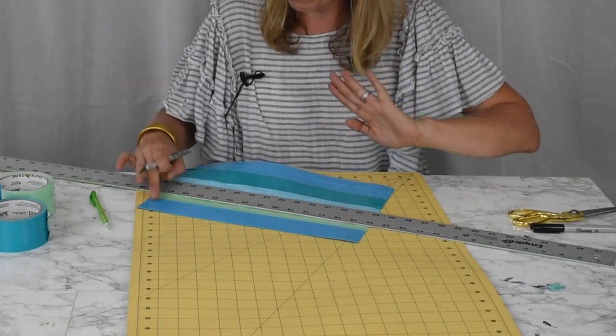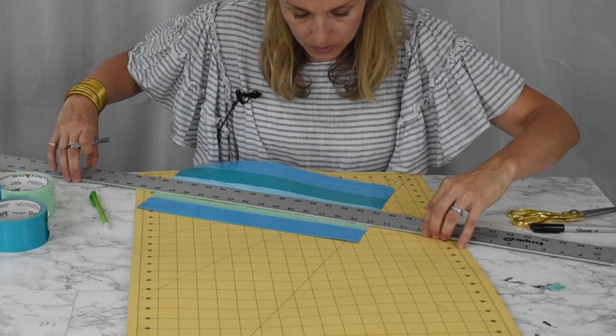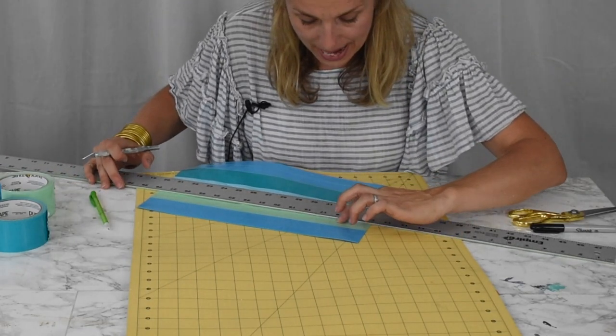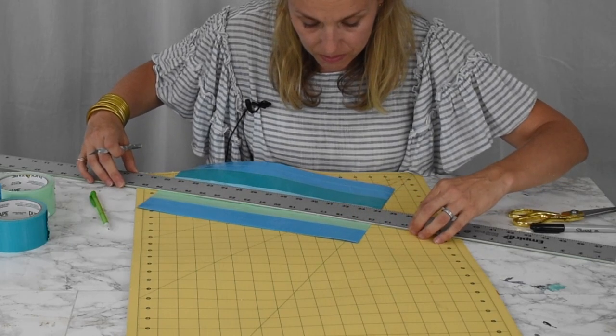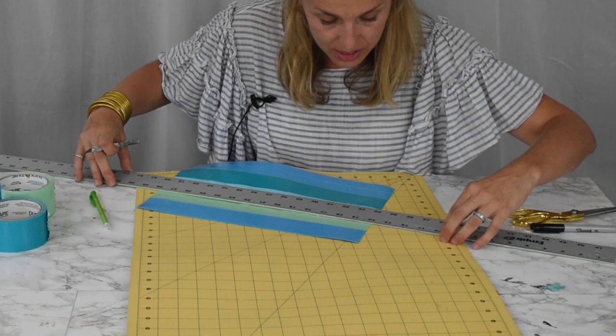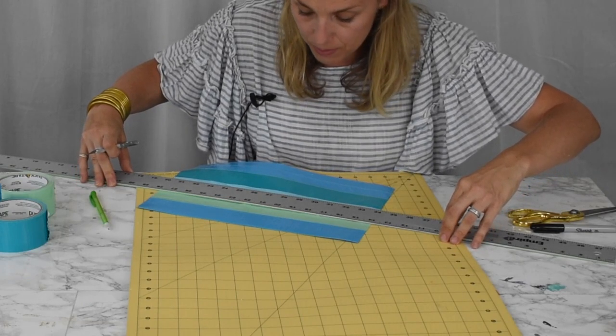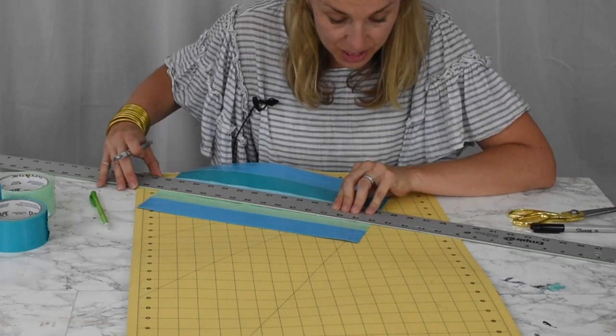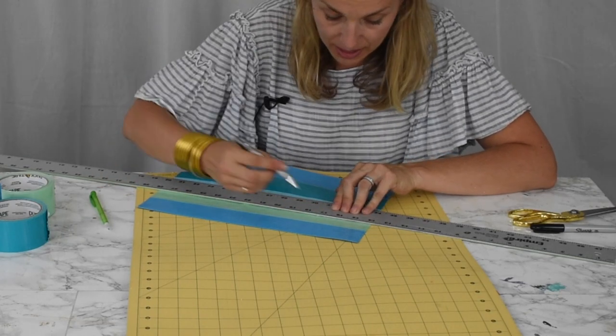I'm going to leave that flap area alone and move my ruler over so there's about a centimeter — maybe less — between the incisions, then do the same thing again. Essentially you want to make two parallel incisions that are lined up exactly the same.